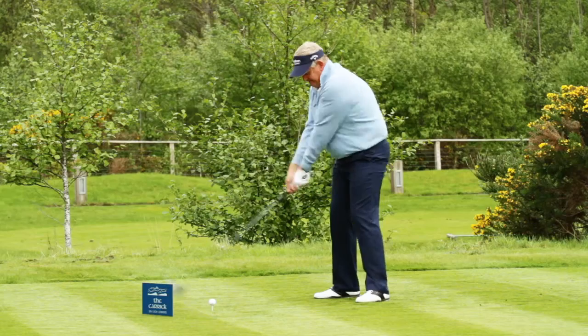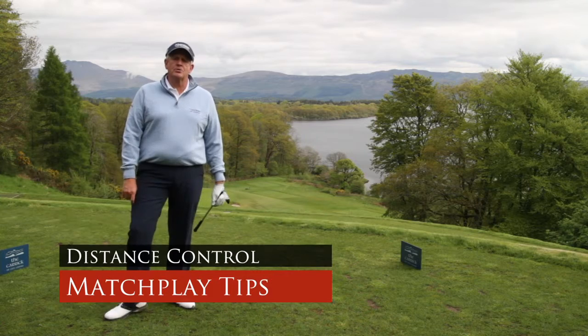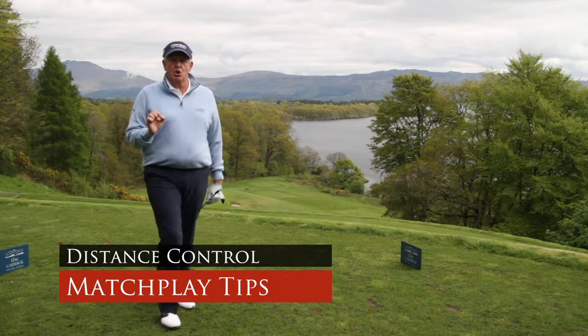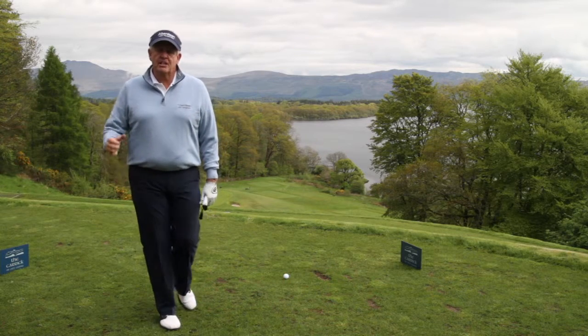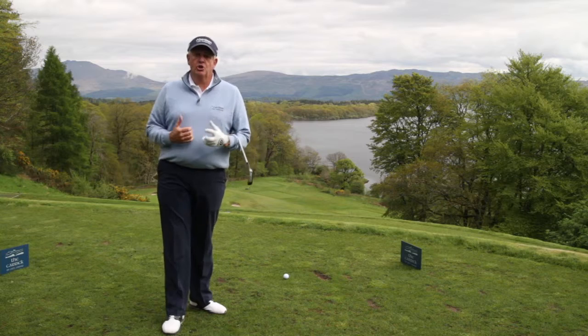I'm Colin Montgomery and I'm here today at the Carrick O'Lock Lomond to give you some golfing tips. One part of my game that I was very proud of throughout my career was my distance control with my iron shots. You can always get a lot closer by being the right distance than you can long or short.